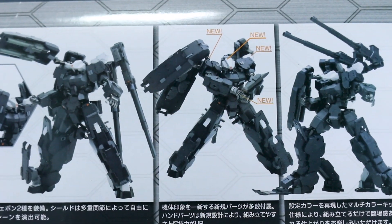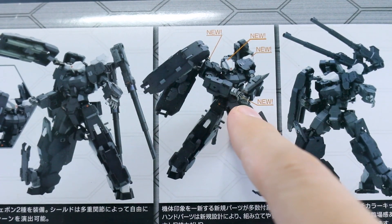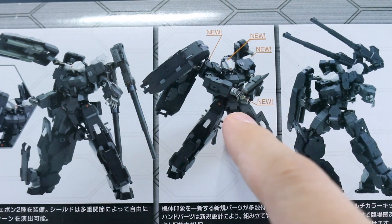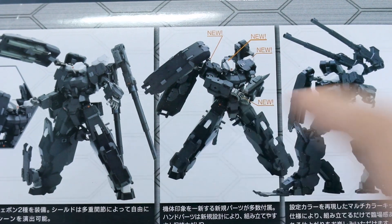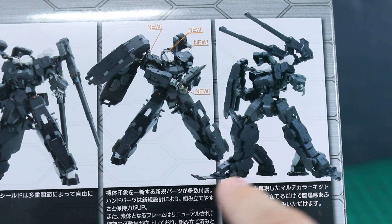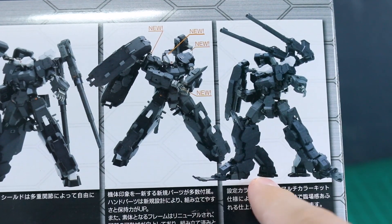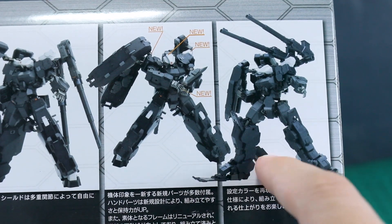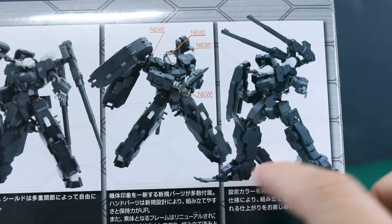The box points out what's new: new shield parts, a new head, and a new cannon. The parts on the front of the legs fold down for when it's in artillery mode for extra support. Instead of tank treads on the back of the leg like the Gorai, it has these extra support bits, which I think are much more interesting looking.